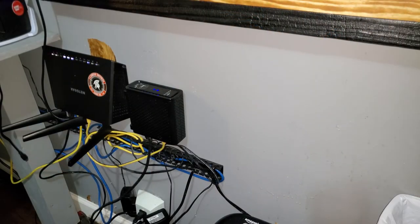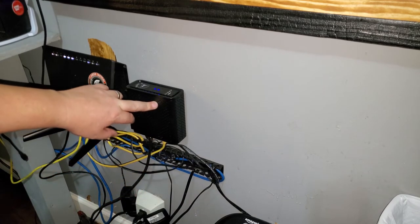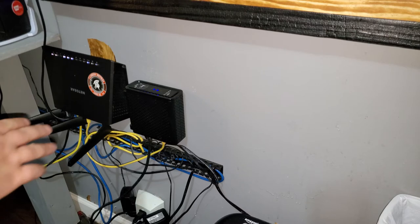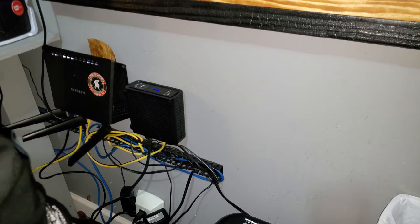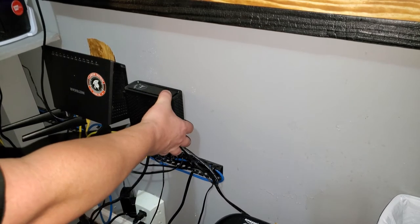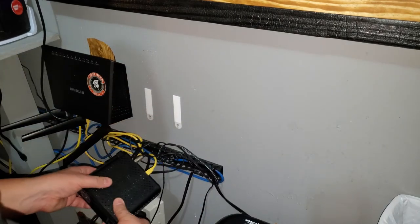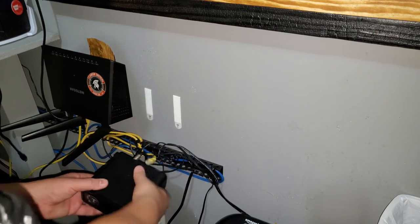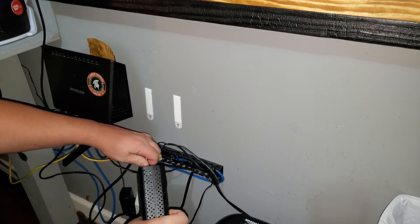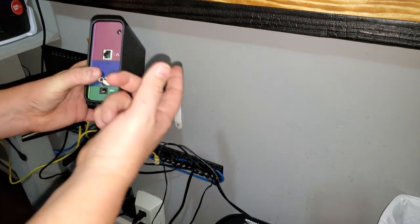I'm going to use the existing wires that are already there. You can see the yellow cable coming out of the bottom of this — this is our old modem. I'm going to unplug that, unplug our router, and unplug the power going to both of them. I'll take it off the wall, unplug the power cable, disconnect the ethernet cable that goes to the router, and then unscrew the coax cable coming in from the house.